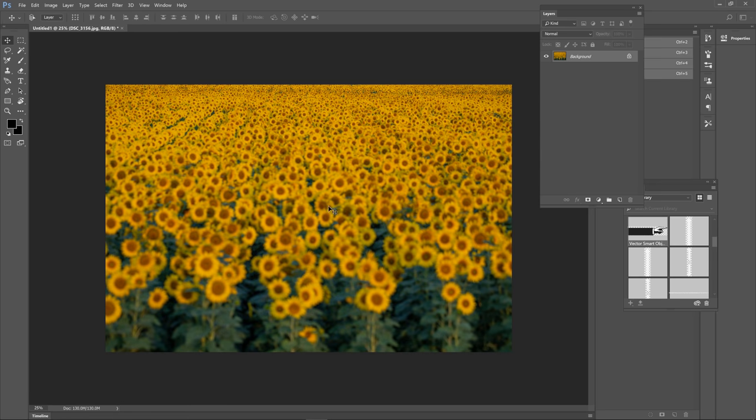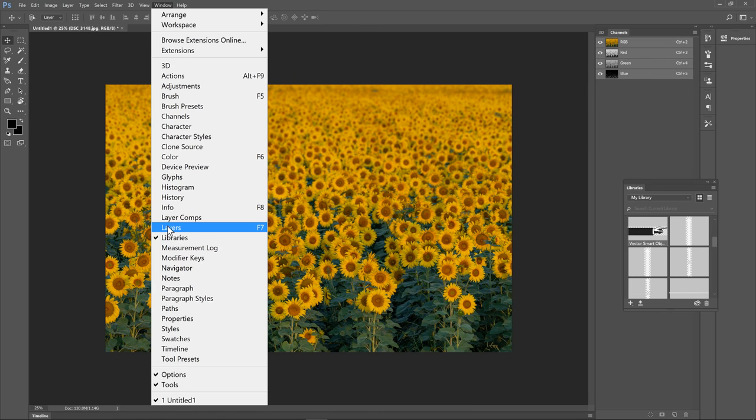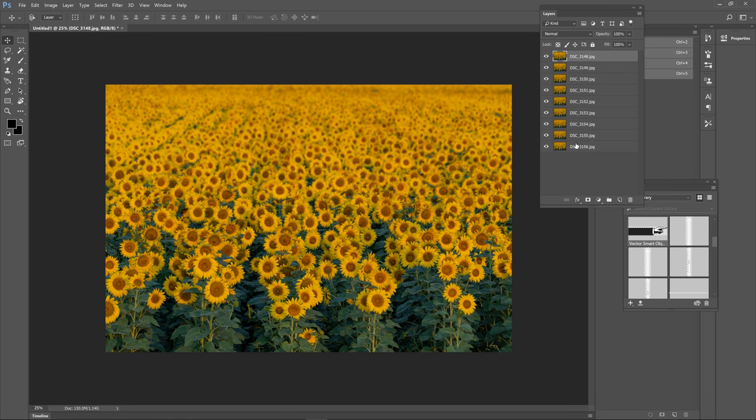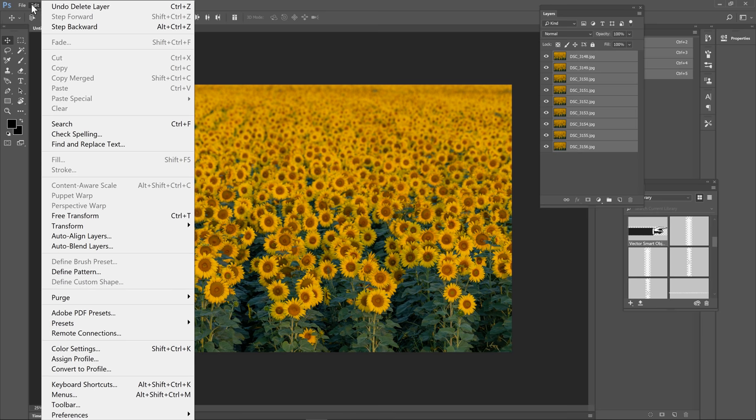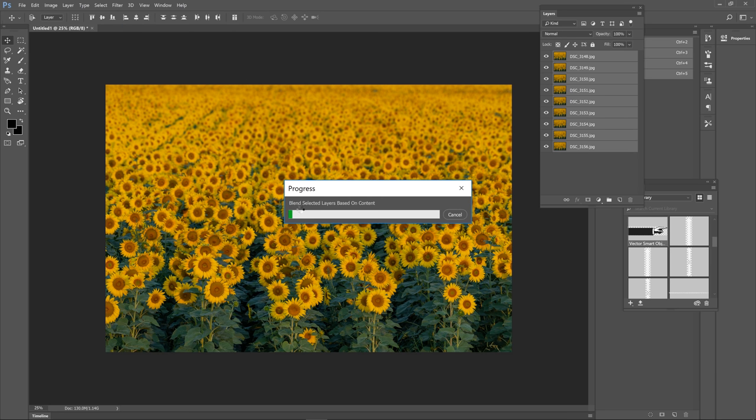Photoshop is going to load each one of these images into its own layer in the Layers panel. If the Layers panel isn't open, click Layers to toggle it on. I'll hold down Shift and click the last layer to select every single one of them. Then I'll go to Edit and click Auto Blend Layers. I want Stack Images selected — not Panorama, because I'm not making a panorama — and I want Seamless Tones and Colors selected. I'll click OK and Photoshop will do its magic. I'm going to cut the processing time out of the video.